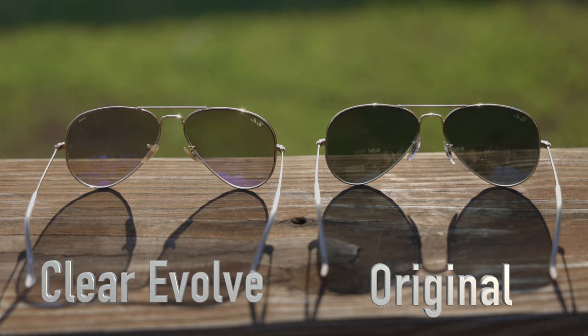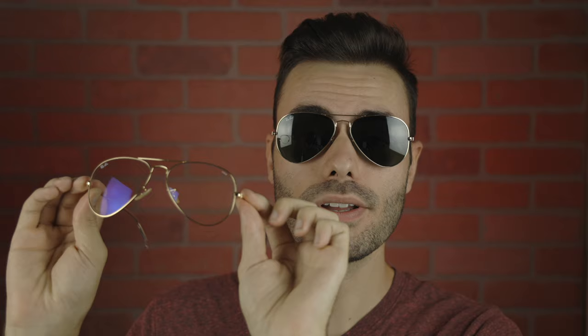The only difference between these two frames is going to be these brand new Clear Evolved lenses. Most of you guys know I've reviewed those classic Ray-Ban Aviator sunglasses a ton of different times, so today we're just going to be talking about the new lenses on these Clear Evolved sunglasses.